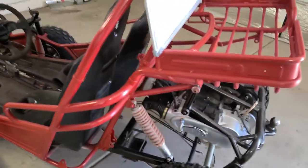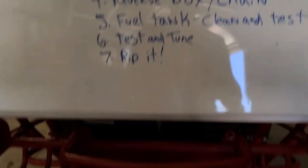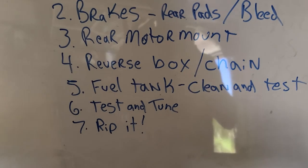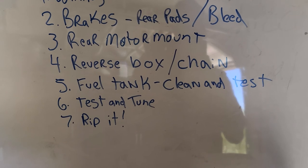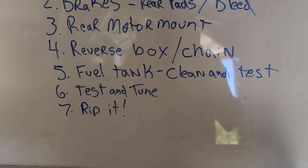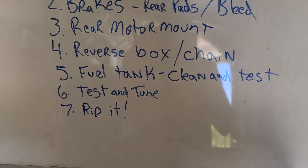Let's finish going through the list here. I have to finish that rear motor mount — still just got my handy dandy speaker wire holding it up for now. Then I need to go through that tank and clean it. I need to make sure that the valve on the bottom works, that everything is up to snuff there, put a new filter in it, make sure there's no rust, clean it out good. And then test and tune — hopefully we can get it running after I get the fuel tank in and wiring done. And then we're just gonna rip this thing.